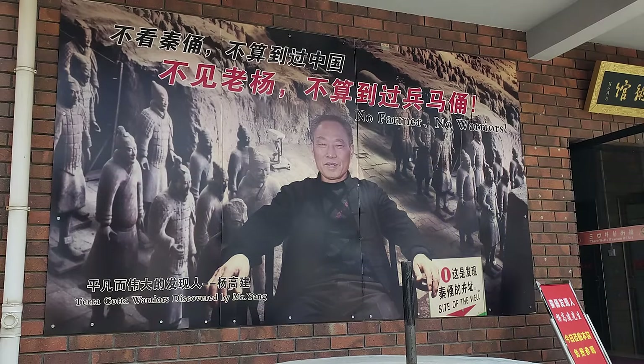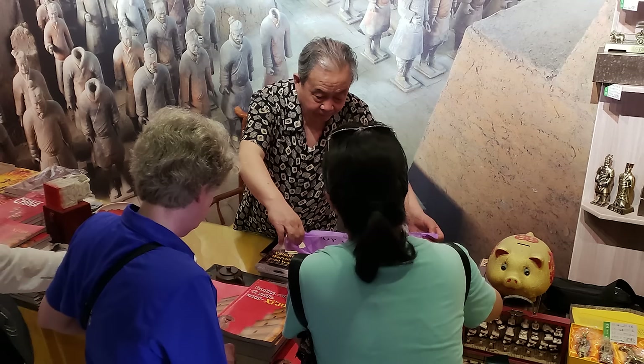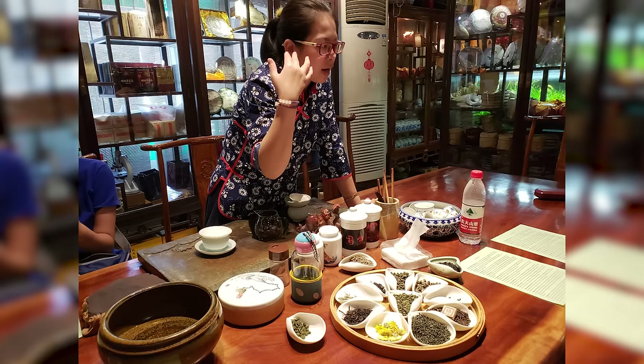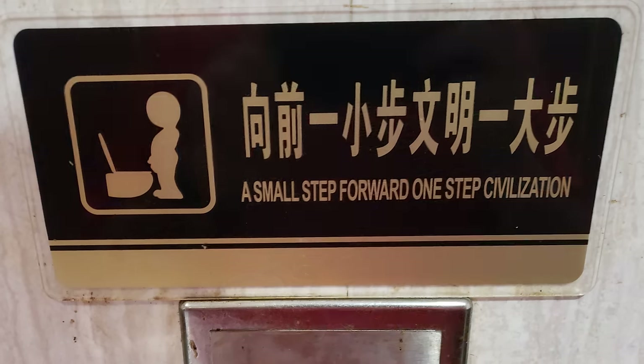After we visited the warriors, we went to a nearby area on the site where we met the man who, back in 1974, actually discovered the warriors when he was digging a well. Then we had a fantastic lunch — one of the best meals we had on our trip. And afterward, we went to a tea shop where a lady taught us about Chinese tea and we were able to make and sample a bunch of them. I also ran into a funny sign in one of the restrooms with an amusing English translation — it kind of sounds like the first draft of what Neil Armstrong was going to say when he stepped on the moon.